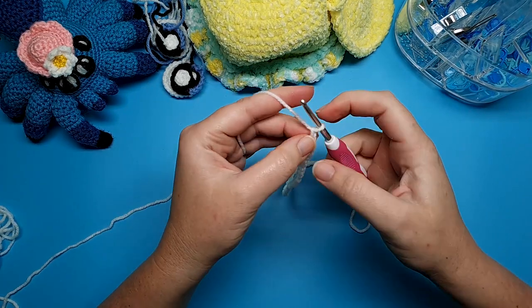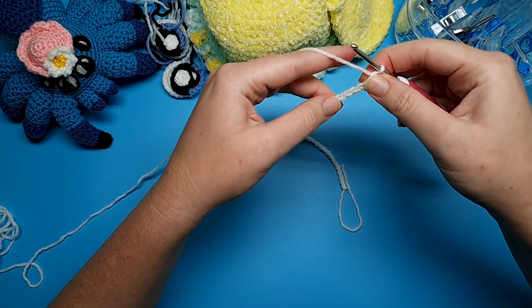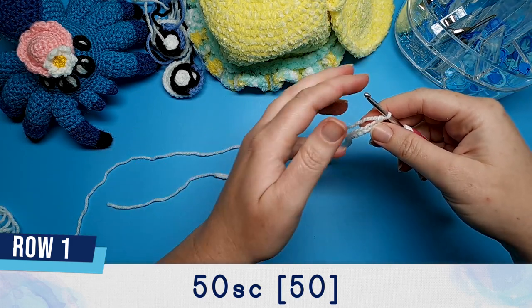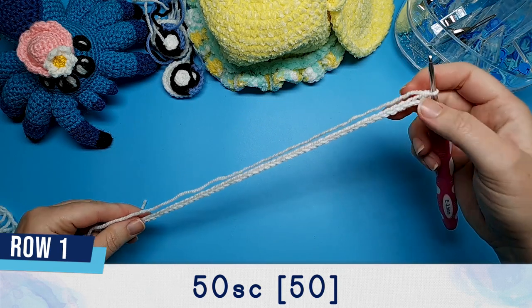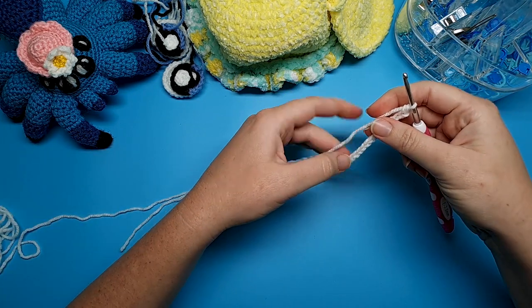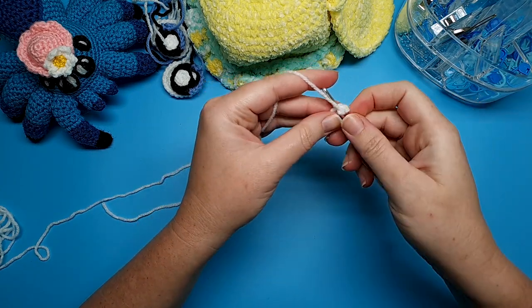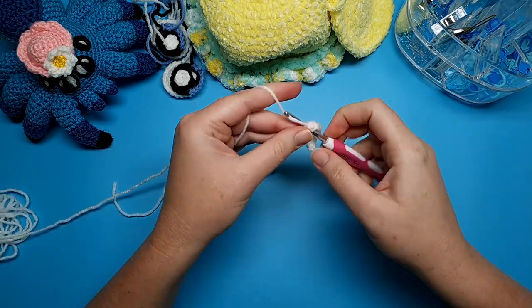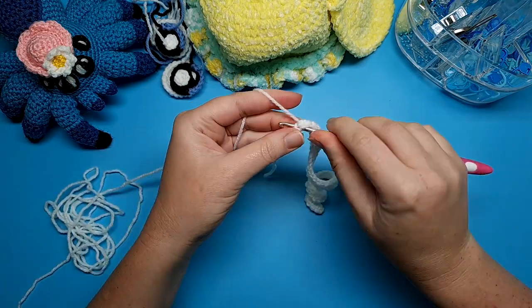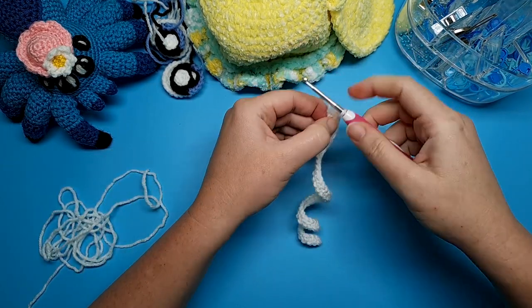Starting in the second chain from the hook, place a single crochet and then single crochet all the way back down the chain — 50 single crochet in total. If you want a longer leg, chain more; if you want a shorter leg, chain less and start in the second chain from the hook and crochet your way back down. Leave a tail so we can attach this to the underbelly later on.